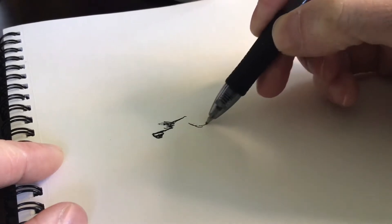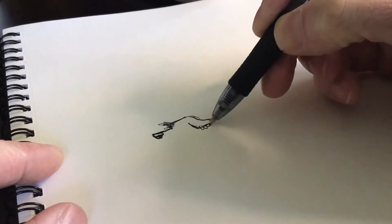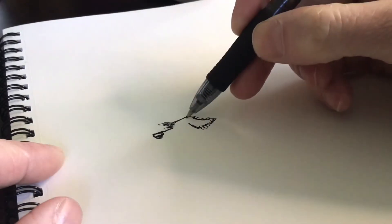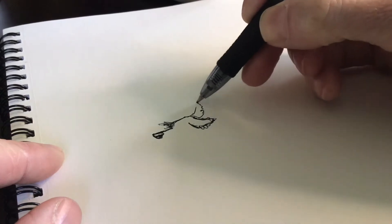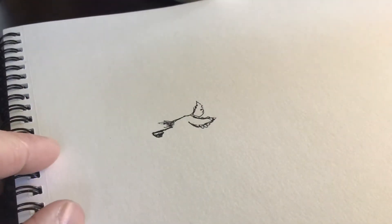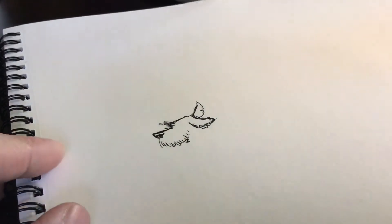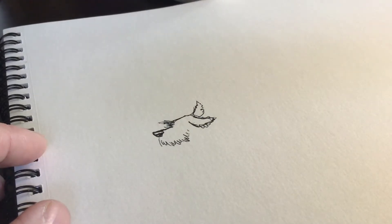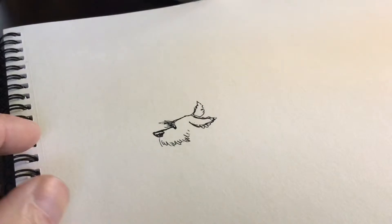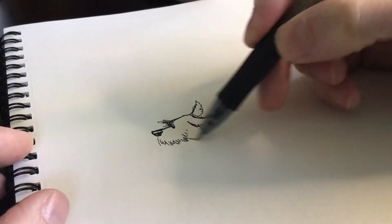Next, we're going to make his ear flopping behind him as he runs. Maybe we'll make the other ear way up here. Next, we're going to do some scribbles for his beard like that. And an eyeball. And then his neck.